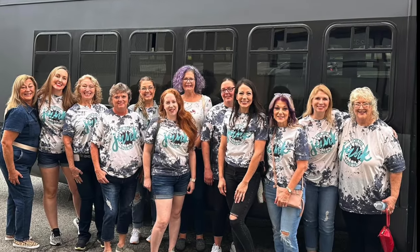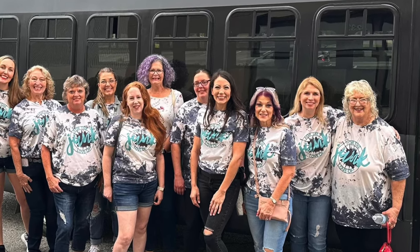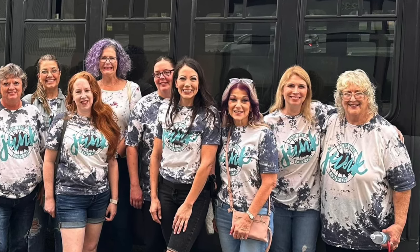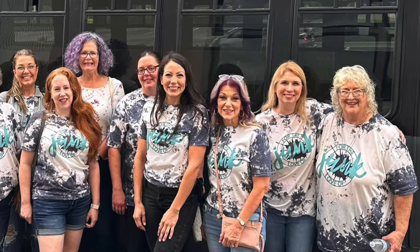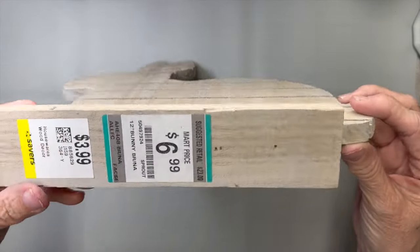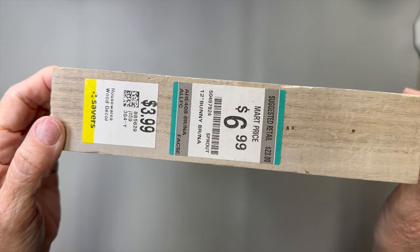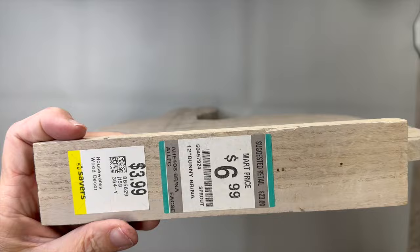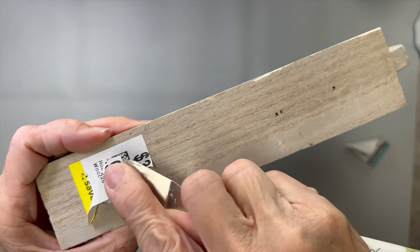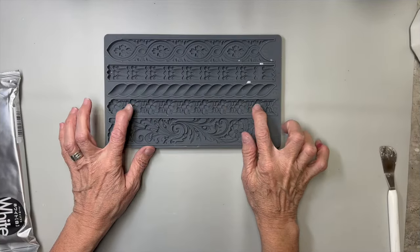I don't have any video of our actual time in the thrift store, but this was the whole crew on the 'For Love of Junk' weekend — we had a blast thrifting and making over our thrift finds. This is where I got all three of my items today, including this adorable bunny. I got it on sale at Savers for $3.99, and I knew when I saw it I was going to do a two-sided project with this adorable little lightweight wood bunny.